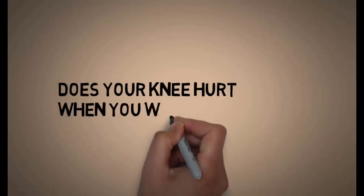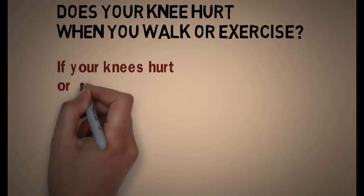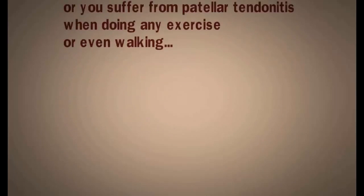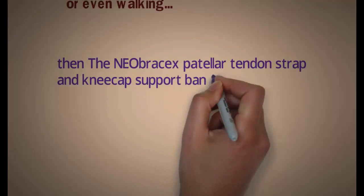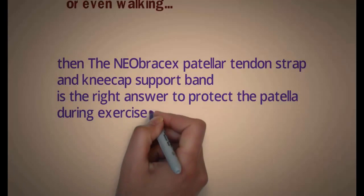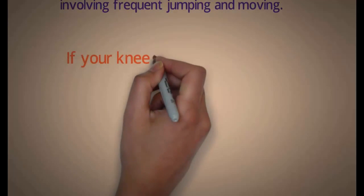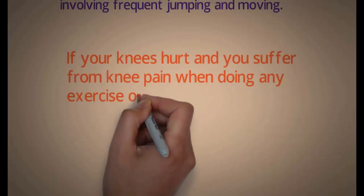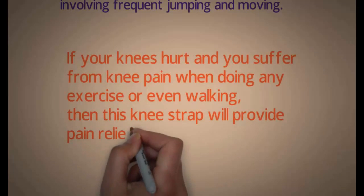Hi. Does your knee hurt when you walk or exercise? If your knees hurt or you suffer from patellar tendonitis when doing any exercise or even walking, then the Neobracex patellar tendon strap and kneecap support band is the right answer to protect the patella during exercises involving frequent jumping and moving. This knee strap will provide pain relief.